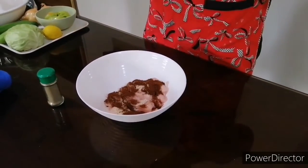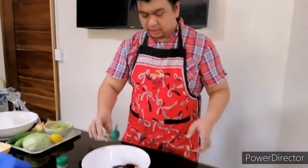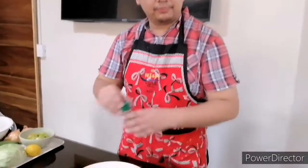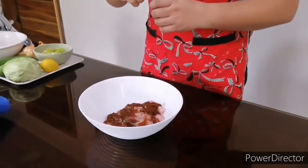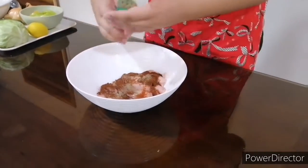Paprika — just a few drops. And pepper, generous enough. Smells so good.